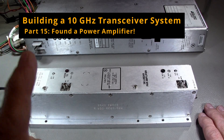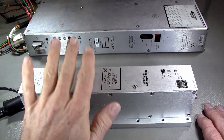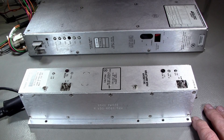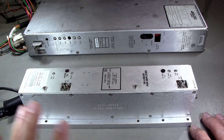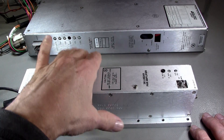Greetings, everyone. The last hurdle, the last piece of equipment that I needed to complete my system — I found one. The power amplifier for transmitting a few watts. I got it for free, for the cost of shipping, from a ham friend — I'll keep his name anonymous — but he was generous enough to give me this amplifier.